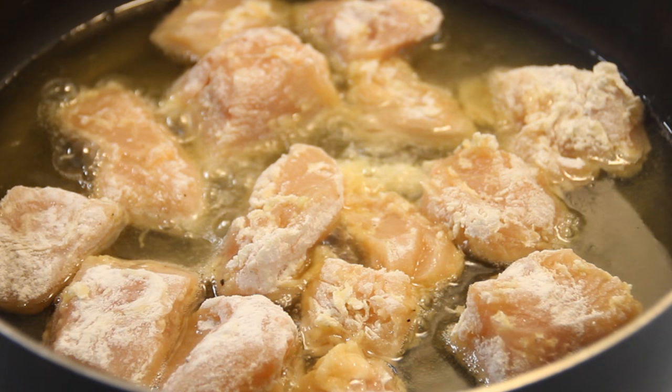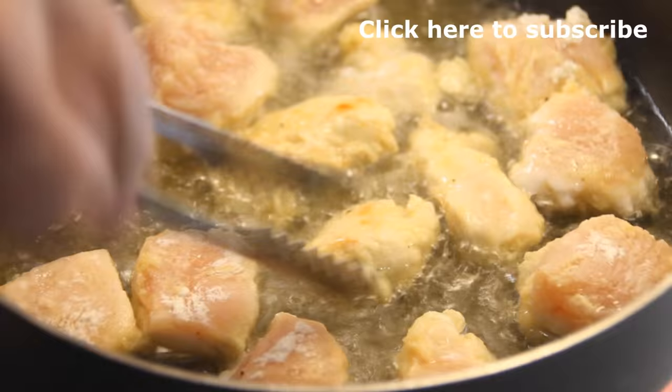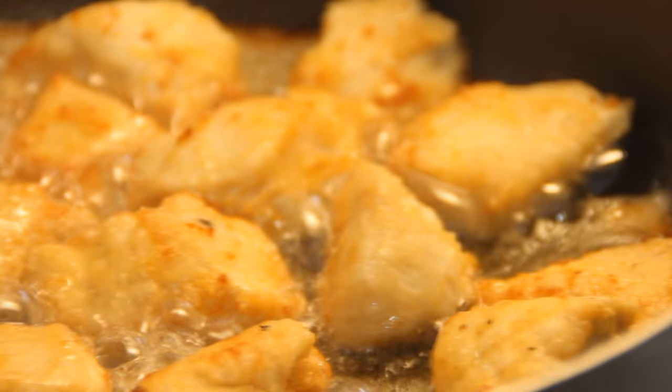While the chicken is frying up, don't forget to click that subscribe button because you don't want to miss a video. Doesn't this look beautiful? Scoop it up and set it aside on a plate lined with a paper towel just to grab any excess grease.